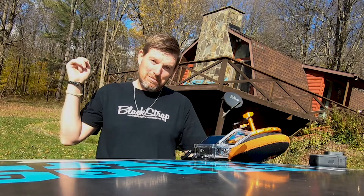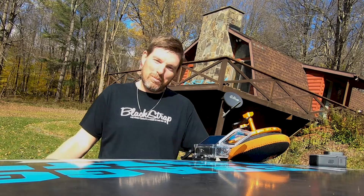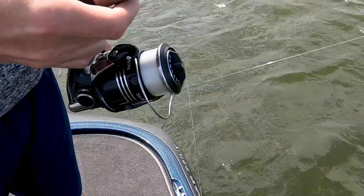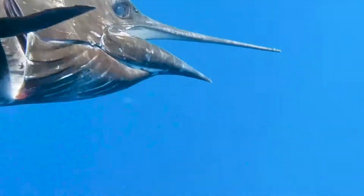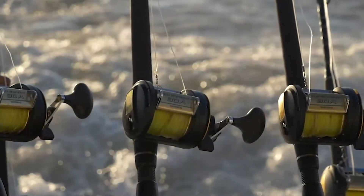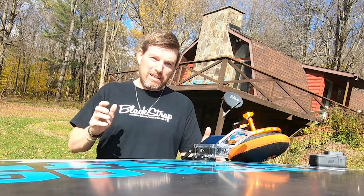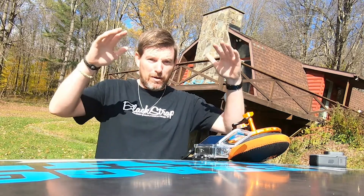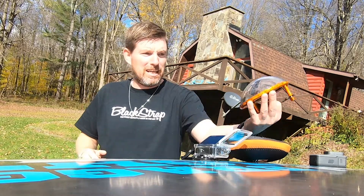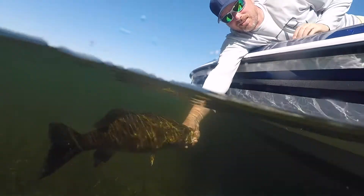Hey, what's up guys? Welcome to another GoPro behind-the-scenes moment here. Today, what we're going to do is I'm going to go over how we get these really cool above-water and below-water shots using a dome housing with our GoPro Hero 7.